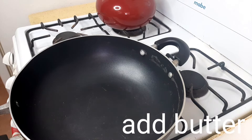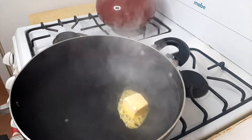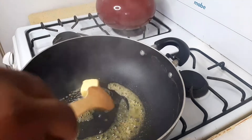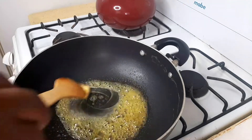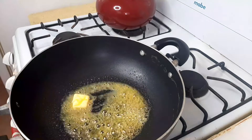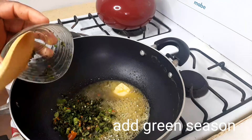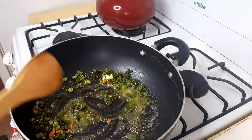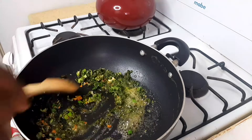Now put your butter on medium heat. What you want to do is melt the butter on medium heat. Next up, we're going to take a little and give this a quick stir.